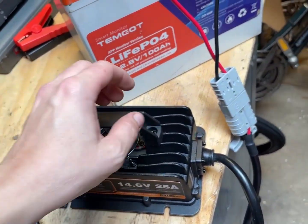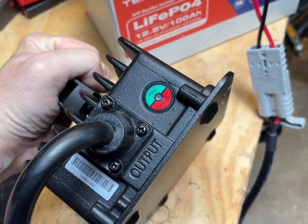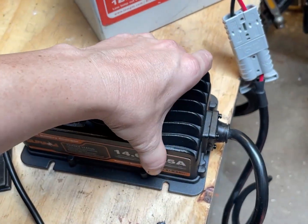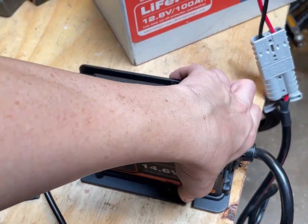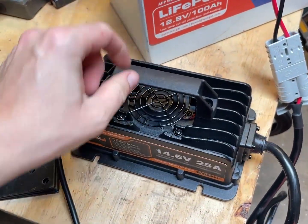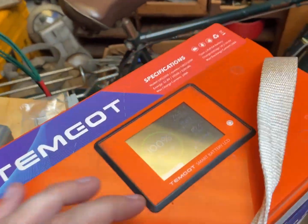I was hoping that this would only take like half an hour, but we've been at it for like an hour now. I will say this really isn't all that warm — it just feels like a little bit above body heat, which isn't too bad. So this cooling method definitely works. It's a little bit warm in here too.